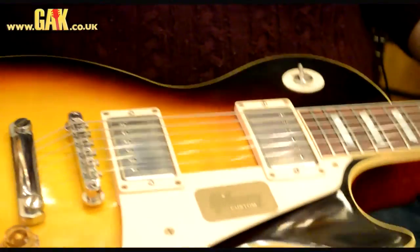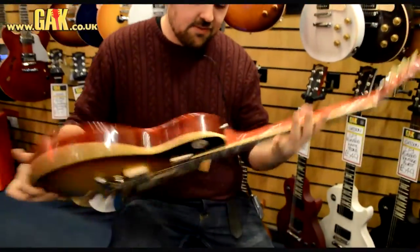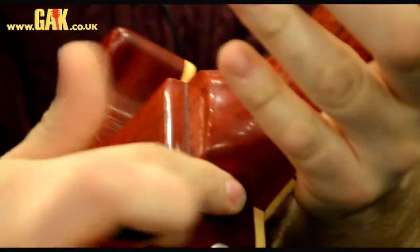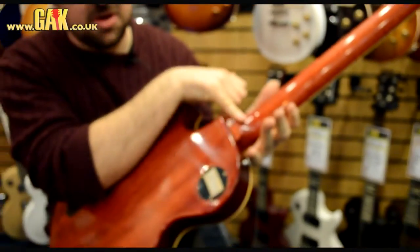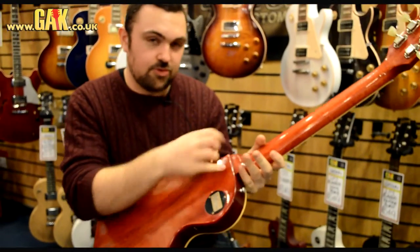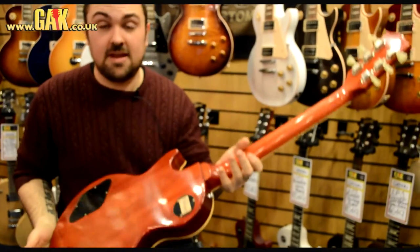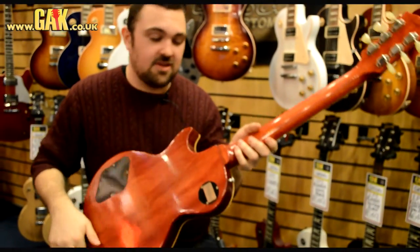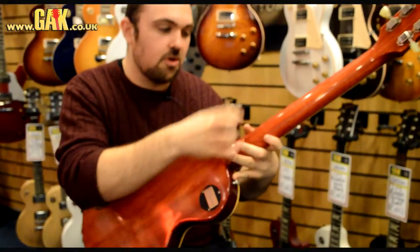They've redesigned the PAF pickups to give much more of that vintage Les Paul tone. They've gone back to using hide glue for the neck joint — which gives, as I put it, a more perfect marriage between the mahogany neckwood and the body wood. The better the wood connection, the more sustain you're going to get and the better sounding guitar. That's what you miss out on with a cheaper guitar or a Les Paul copy — they're sometimes bolt-on or not glued properly, so you don't get as much sustain.